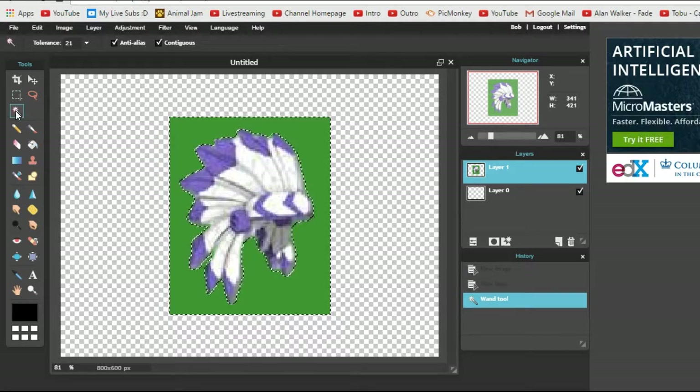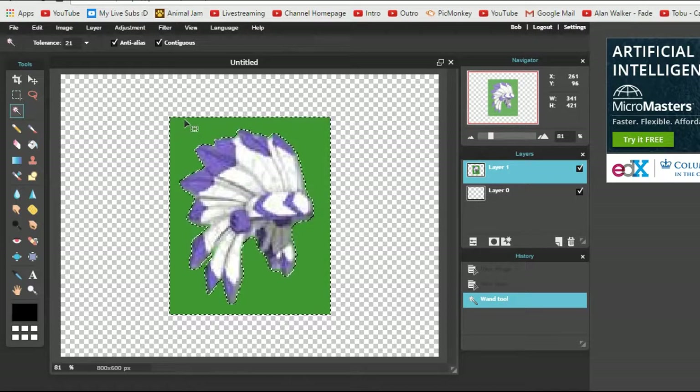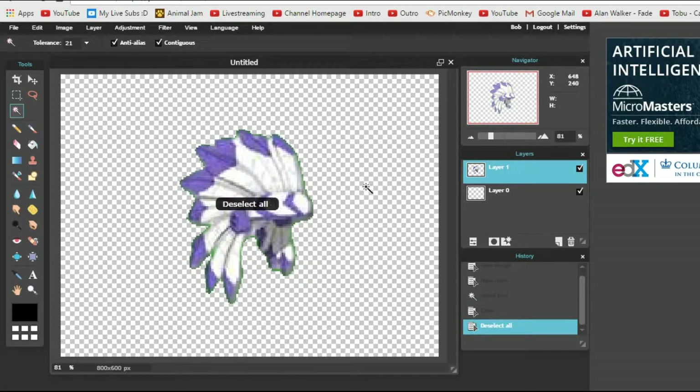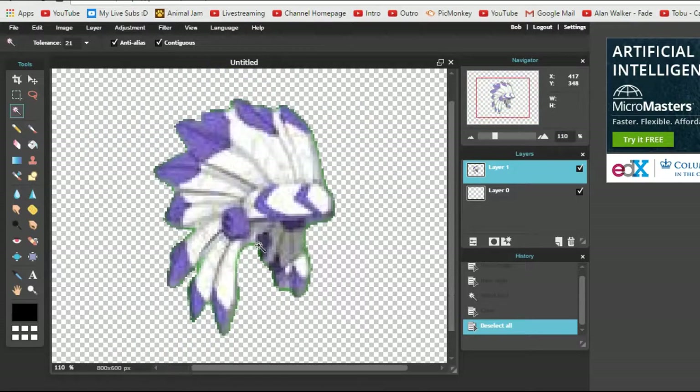And then go to the magic wand tool in the corner, and just click on the color you want to remove — your green screen color — and then click the Delete button on your keyboard. Then you want to right-click and click Deselect All. And once you've done that, there's still going to be a little green outline.